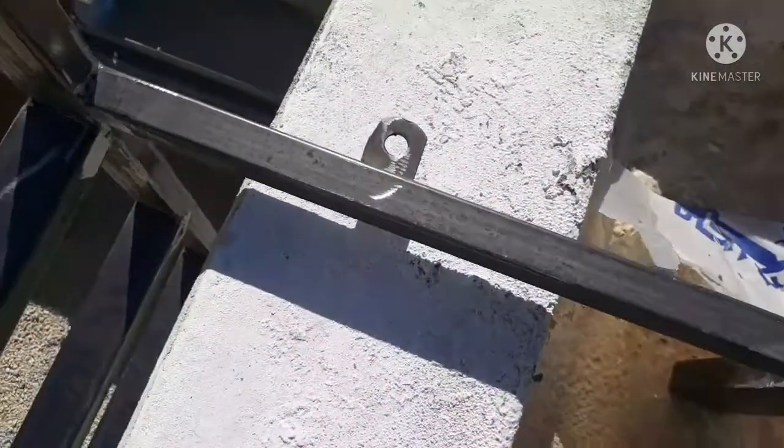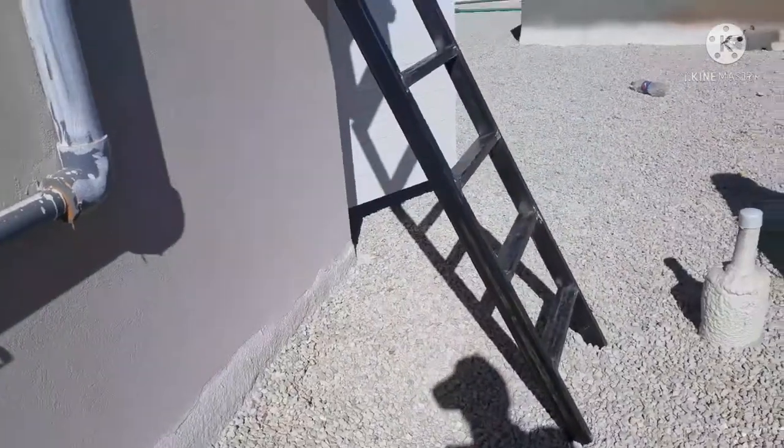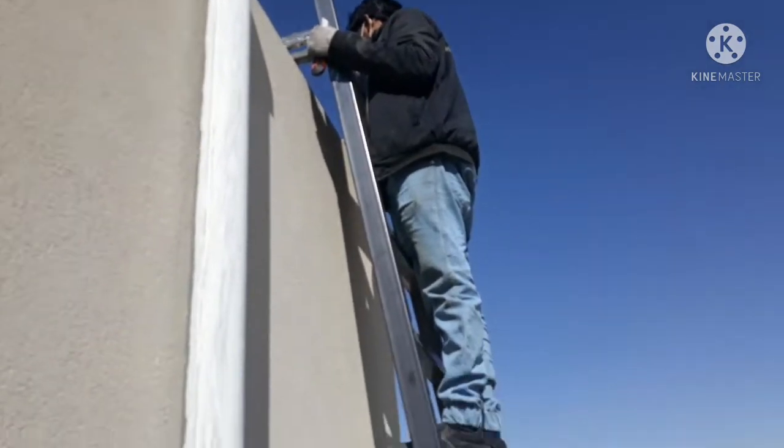Ito, tatapat yung screw natin dyan. Sa gitna, gigitna pa po natin yan. I-adjust pa yan. Ayan po yung resulta ng ating ginawang kakaibang hagdan sa ating vlog.